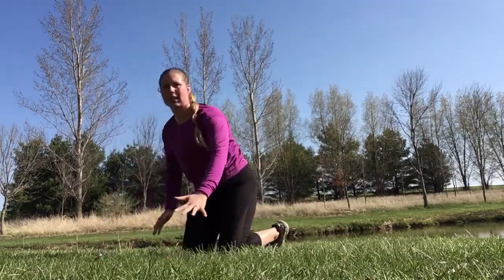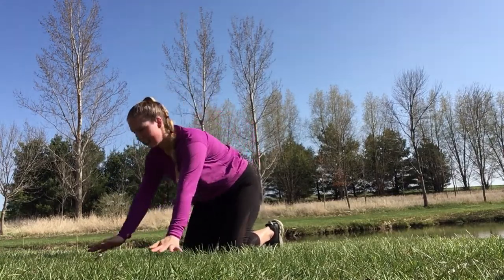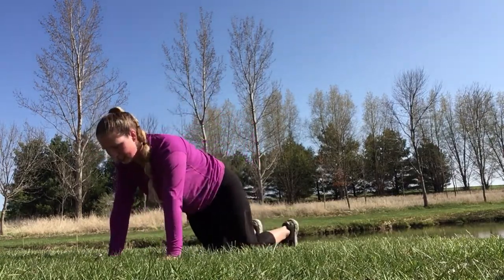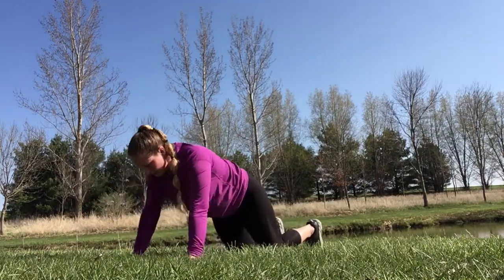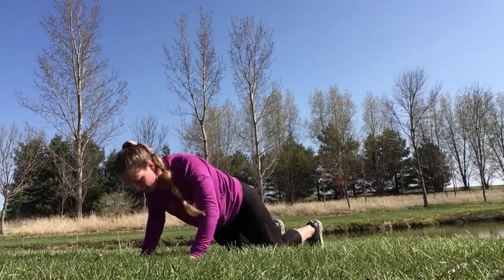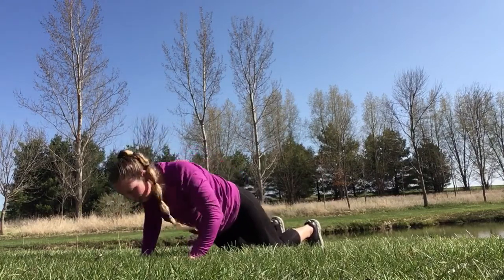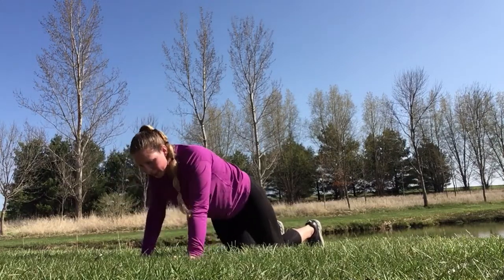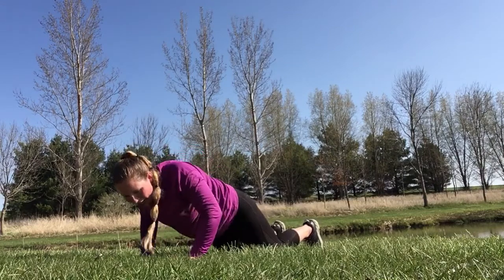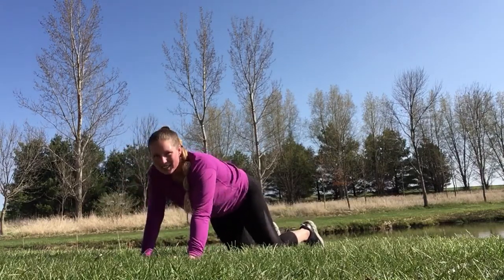Coming back into push-up for a tricep push-up — cork through those hands, your elbows brush your sides. Here we go. Great job, keep going. I know you can do this. Give it all of your effort here. You'll be proud at the end. Awesome job.